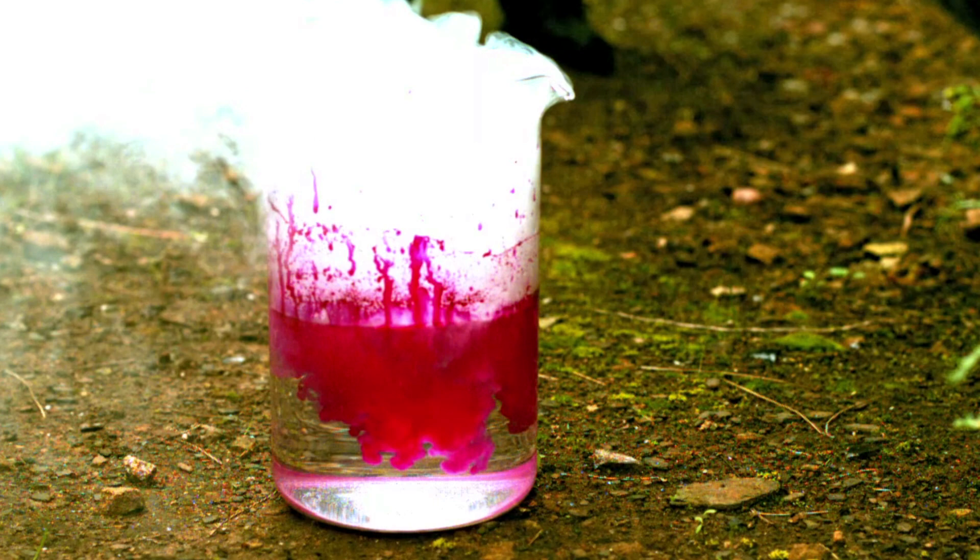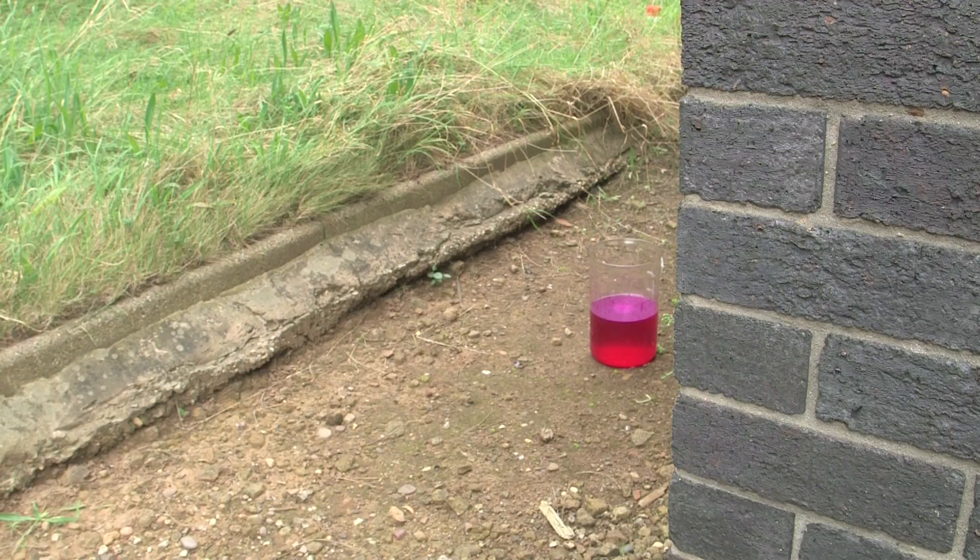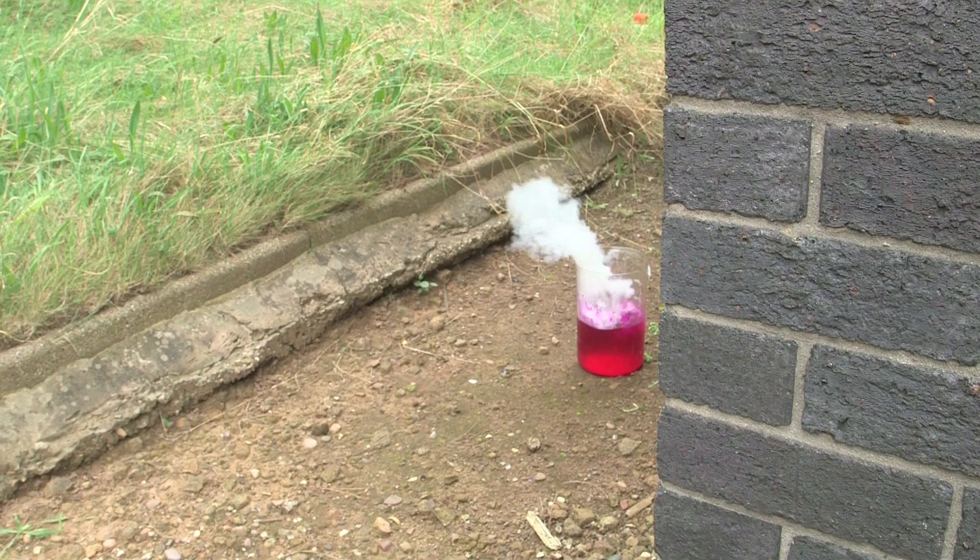Sometimes, depending on the particular reaction conditions, the hydrogen can catch fire and you can get big flames. It looks good, but good chemists shouldn't get big flames.